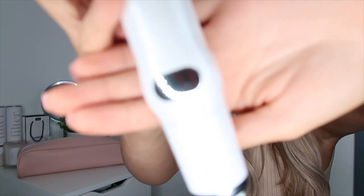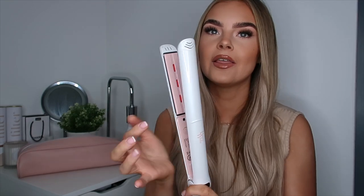Down below is the heat temperature guide. It's slowly increasing to tell us the temperature of the straighteners. In the plates they are red, so I like that — you know when you've got straighteners and you don't know if they've actually turned on? These are actually red so we can definitely see they're on.